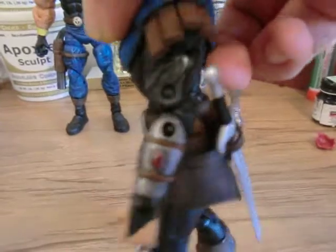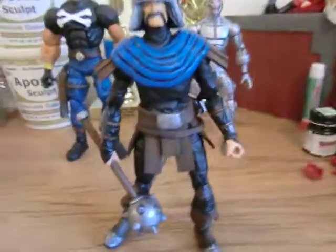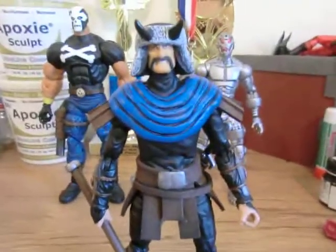I opted out of the daggers on his arms because I kind of like the look with the gemstone in there. I thought it just kind of looked cool and added a little bit something different to his costume.